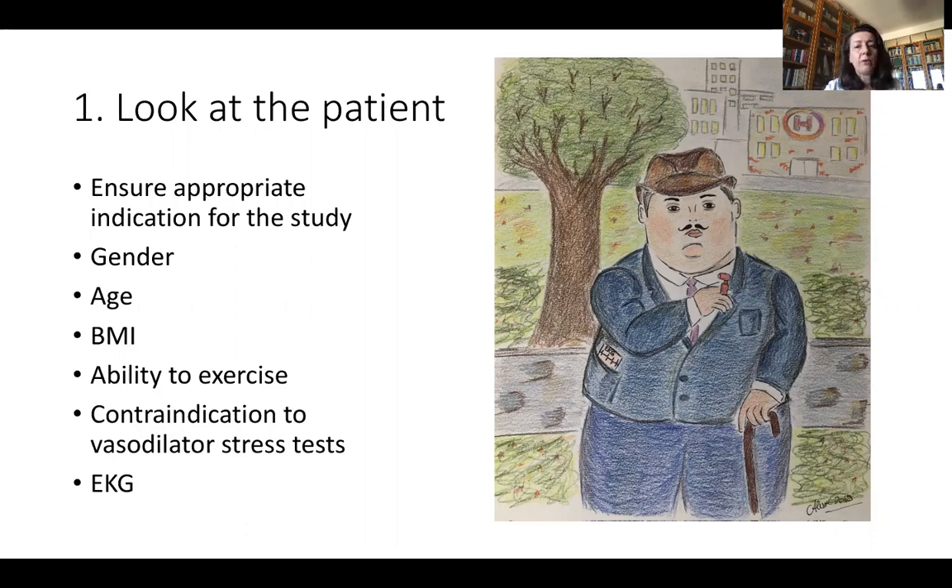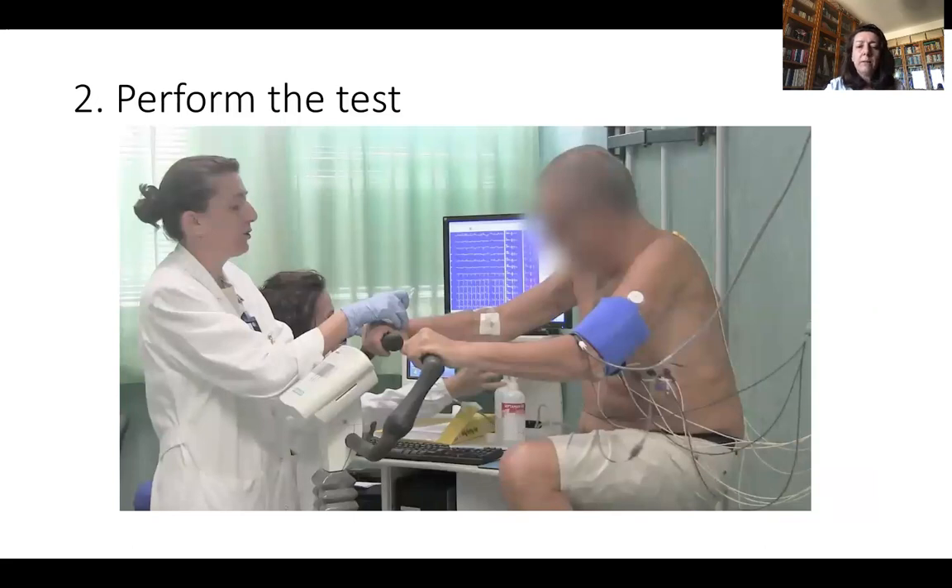Look at the BMI — obese patients sometimes are not able to reach a good peak of stress. Then look at the ability to exercise. On the opposite side, you need to be sure there is no contraindication to a vasodilator stress test, such as stenosis of the carotids or asthma. Look at the EKG as well — there is a lot of literature indicating that in patients with atrial fibrillation, for example, dipyridamole or adenosine stress tests are better than exercise or treadmill stress tests for the best ischemia evaluation.